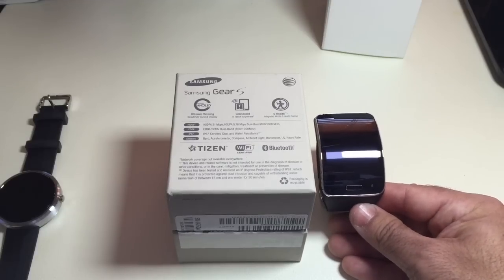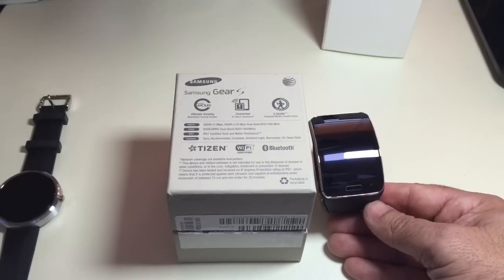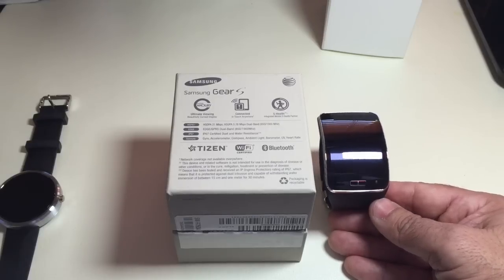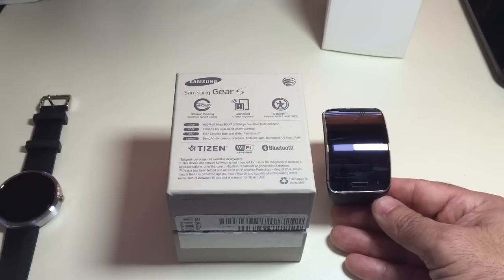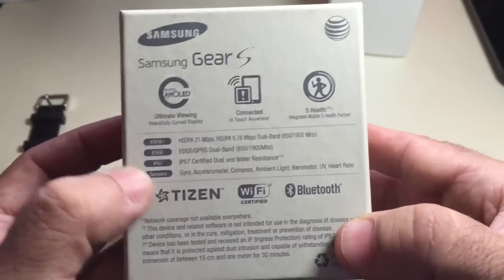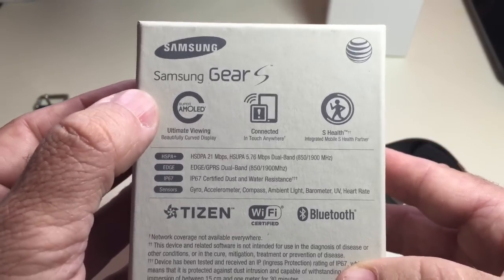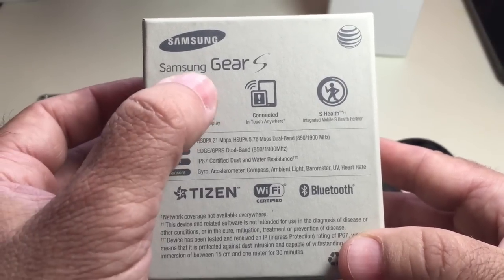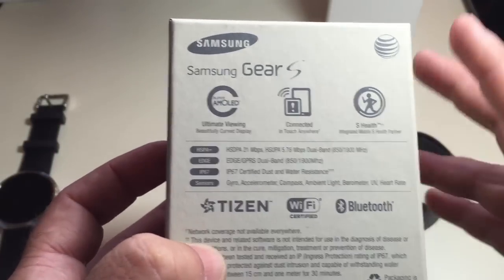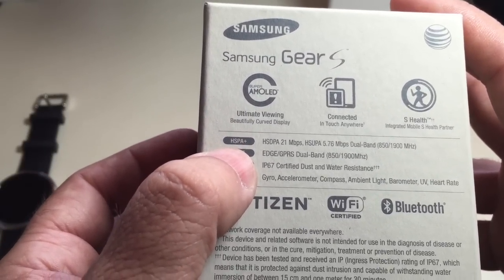So it's really something that ties you into the Samsung ecosystem. It does have a two-inch display and supports multiple network types: 2G, 3G, and in the U.S. according to AT&T, a 4G connection. Looking at the box, you can see it has an AMOLED screen, so it's going to have a gorgeous display. It also supports S-Health and has standalone GPS, and supports HSPA Plus for data streaming.